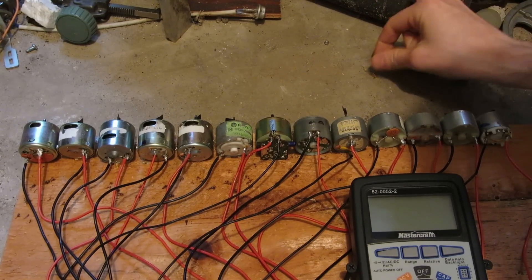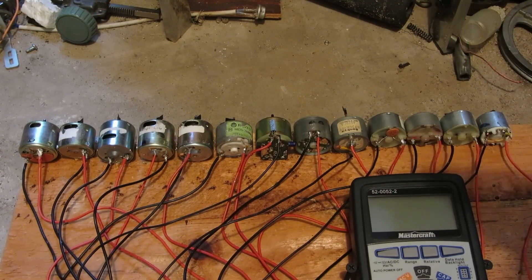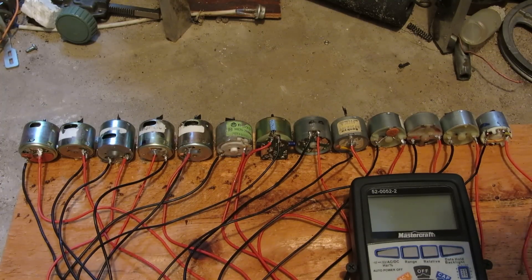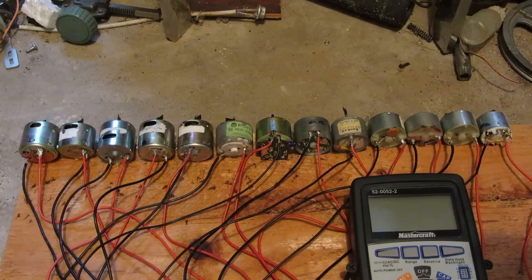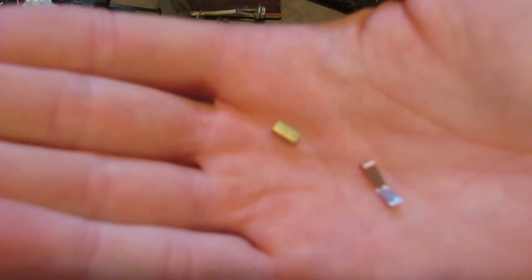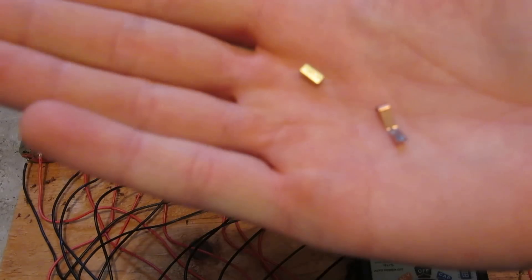Let's have a little look here at what flew out. These motors have like governors in them because they need to stay at a fixed speed all the time. Otherwise, when you're playing back a tape or something, it'll sound like it's in slow motion or too fast. Looks like a little piece of the governor came out of this one.